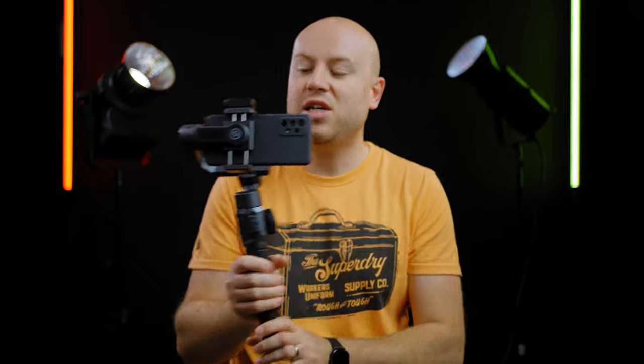I went out with this gimbal to actually test the stabilization and some settings and features that it offers. Let's go straight to the footage.